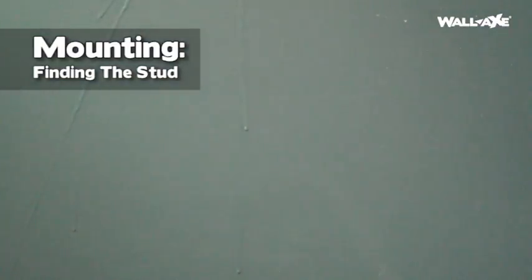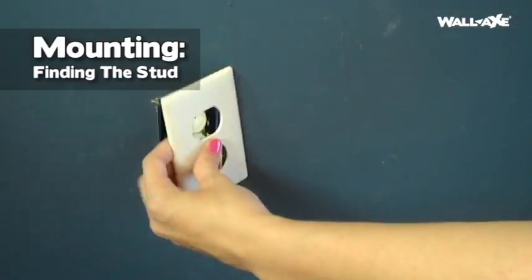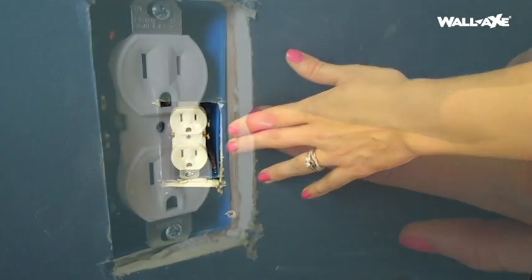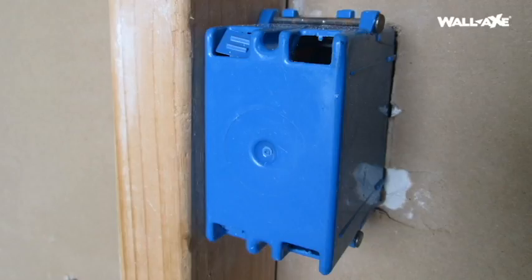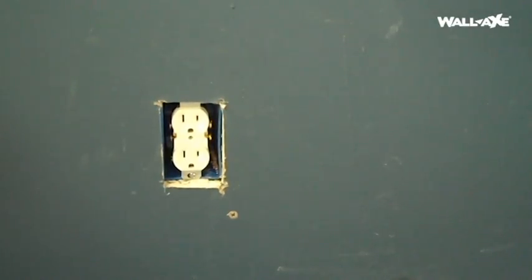Unfortunately, not all of us have a stud finder. If you don't have one, one typical way to find the stud is to find a wall outlet and then remove the plate — you can see which side the stud is on. In this case, the stud is to the right of the outlet. If you look on the insides of the outlet, you can find which side has been nailed or screwed to the stud. Once you're confident on where your stud is, you can assume that every 16 inches is another stud.